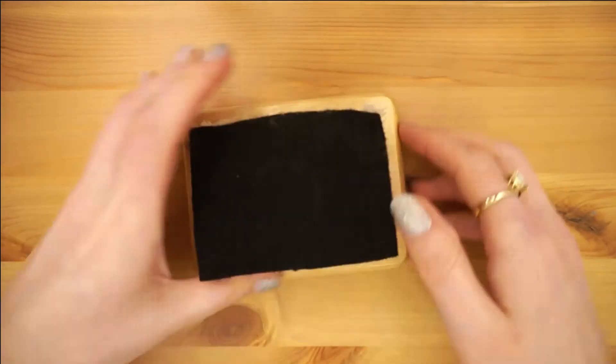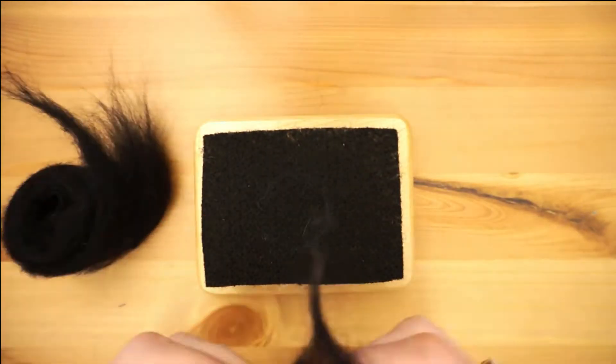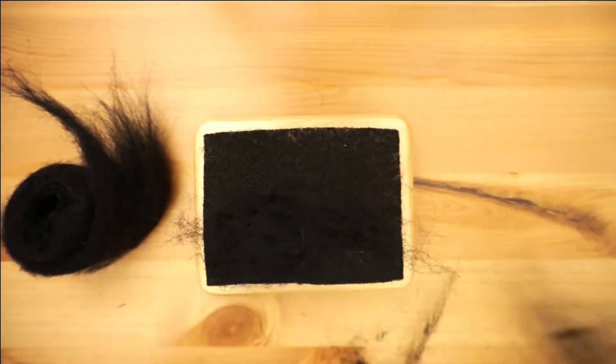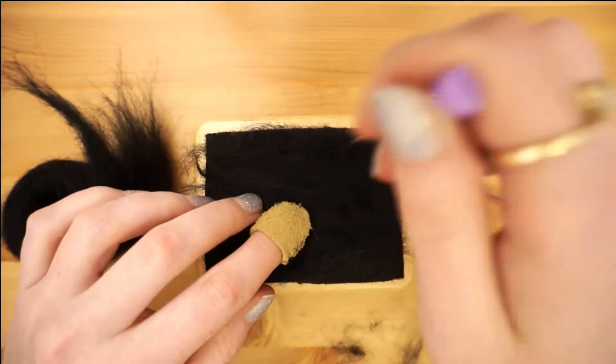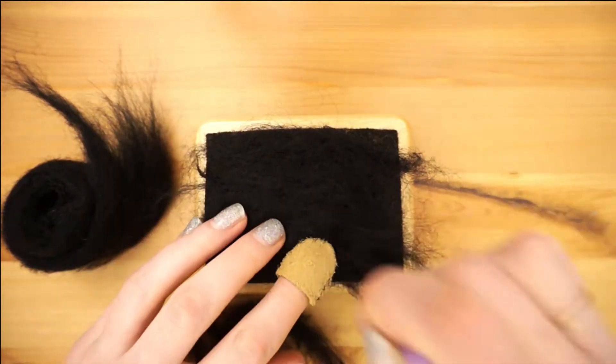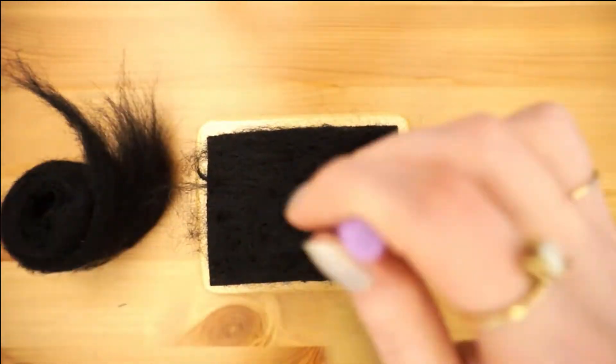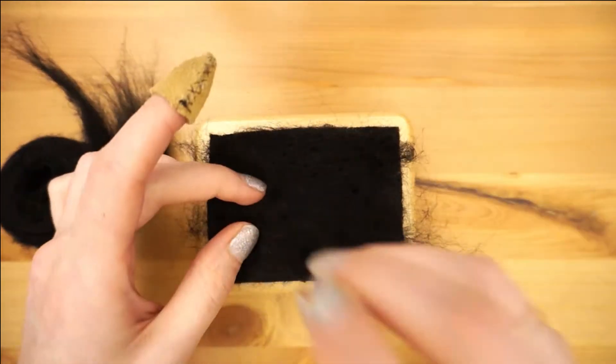To get started, cut out a piece of kraft felt the size you want your piece to be. For ease I made mine the same size as my felting surface so I wouldn't have to move the piece around while I worked. Next, lay strips of wool roving down on your surface and gently poke with your needle to adhere it to the kraft felt below.